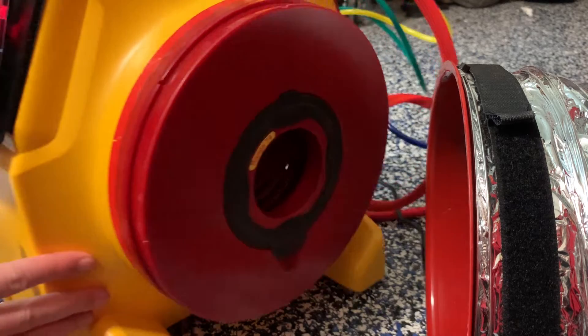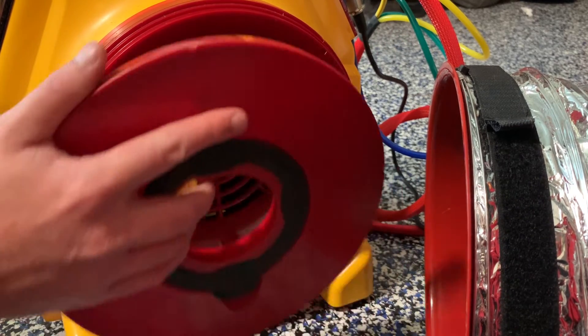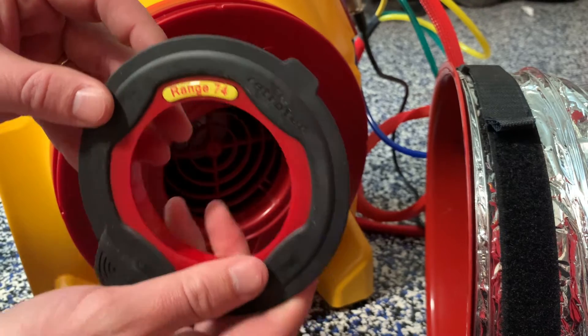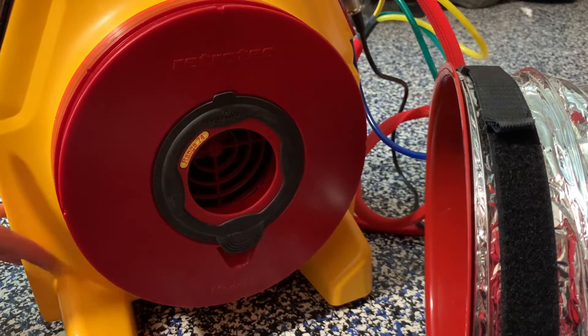Next you'll determine the right range that you need to use. The tighter the duct system, the smaller the range. Average systems will use range 74. Older, leakier systems may need to have the fan completely open. The number on the range indicates the diameter of the hole in millimeters.